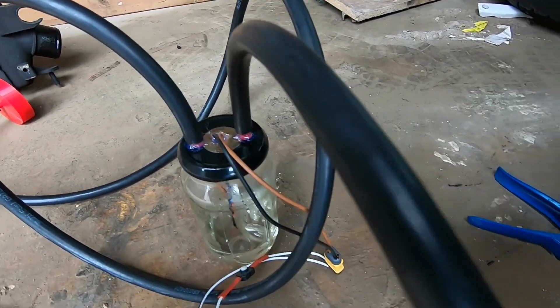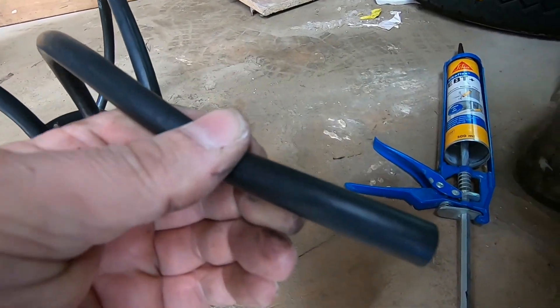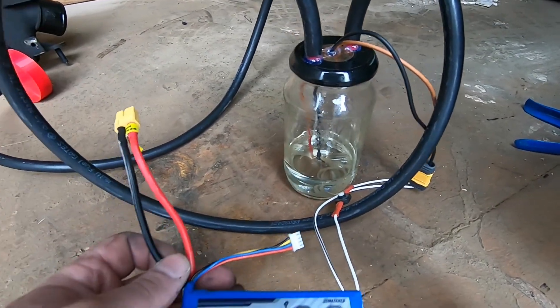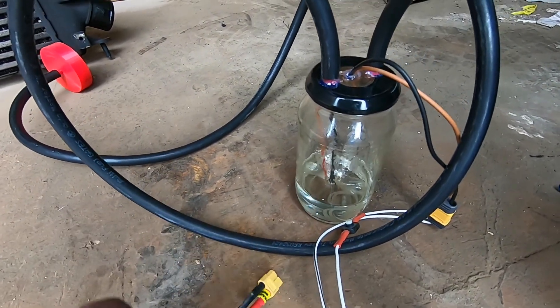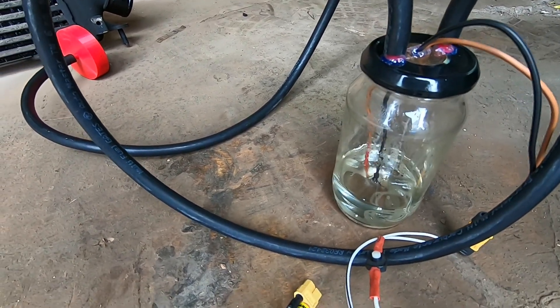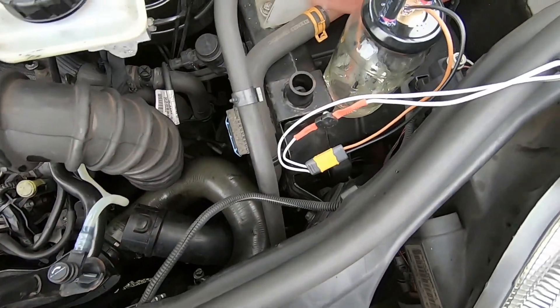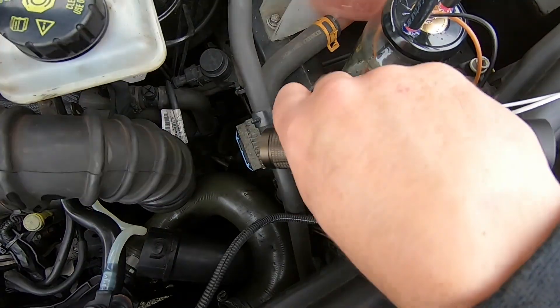On the other end, I'm literally just using an air blower just to force the air through. The whole thing's powered by a lithium battery, just a 12v one, nothing too elaborate at all. There's just a switch to power it up and let the smoke start coming through. So the smoke tester's in place, let's power it up.